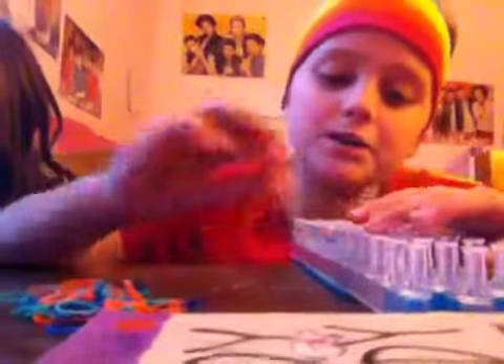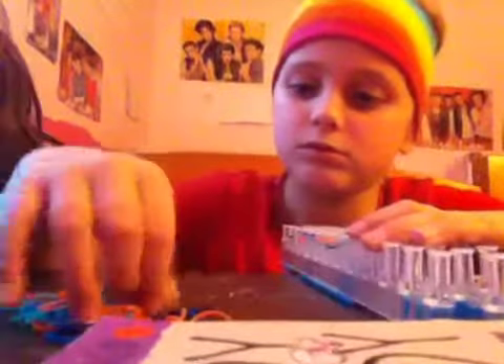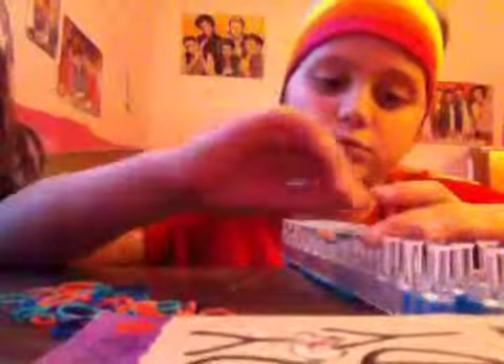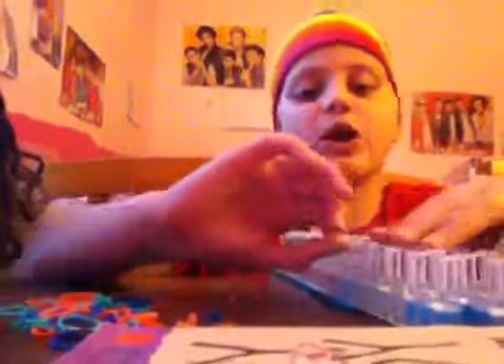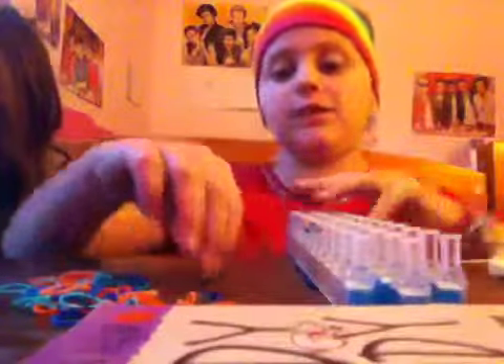Keep your pattern going. Oh, and in the first part I forgot to say: you can have one or more colors. But if you only have one color that's repetitive, it's going to be a little hard doing the weaving — it's going to hurt.